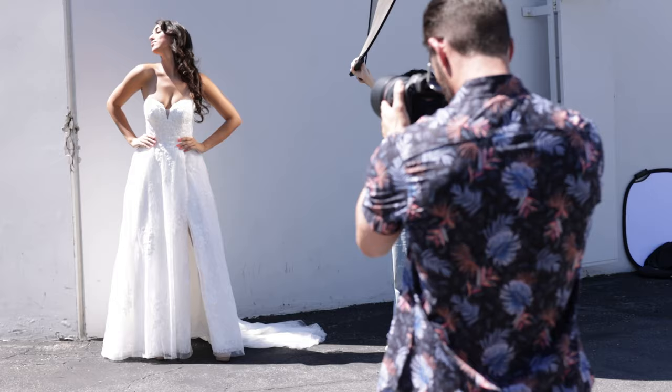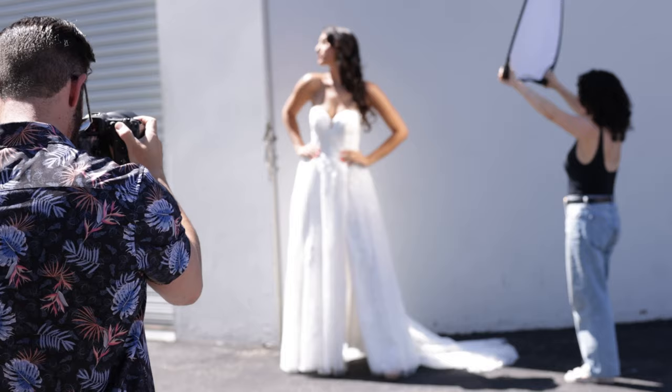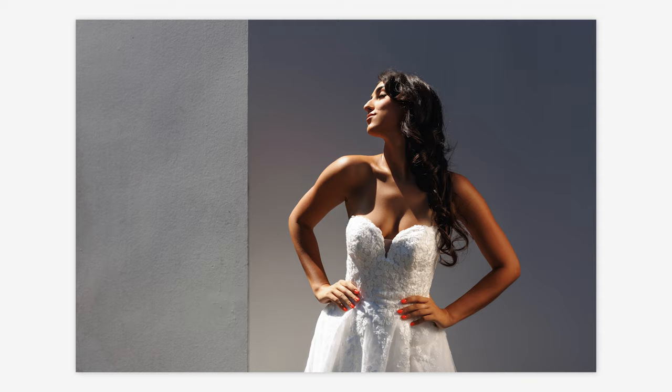Raise that right shoulder up — there it is. It's really important here to keep your composition as straight as you can. Let's do one horizontal — chin up into the sun, tilt your ear to the left just a little bit. Perfect. Chin up, light into your eyes, close your eyes. Excellent.